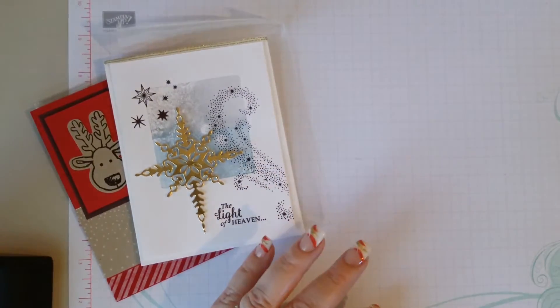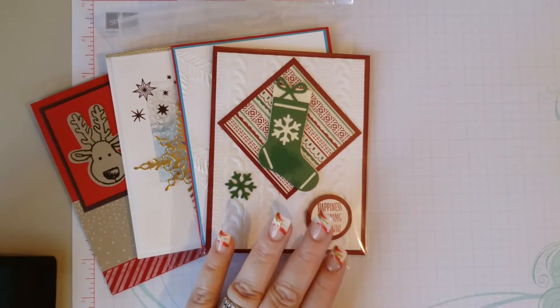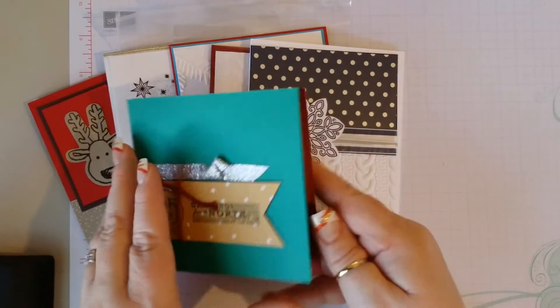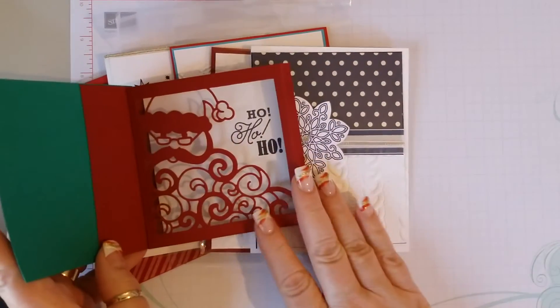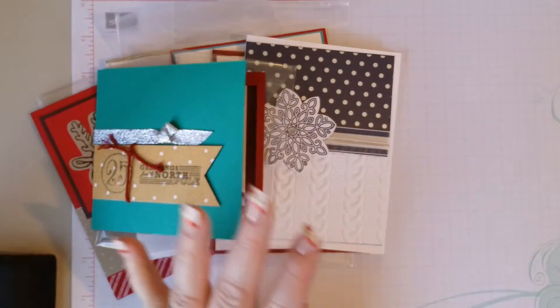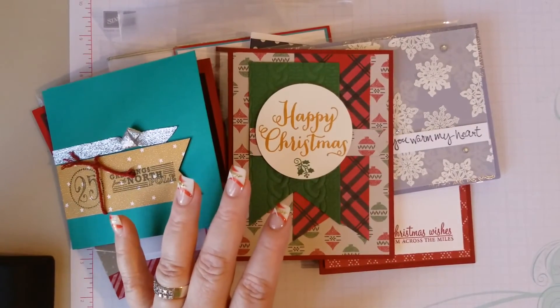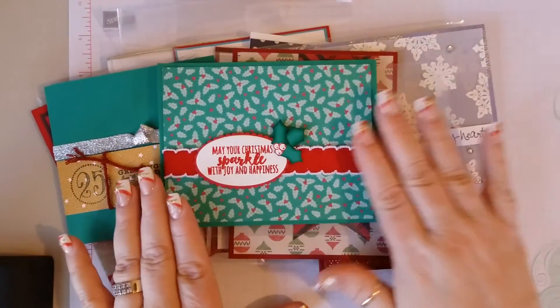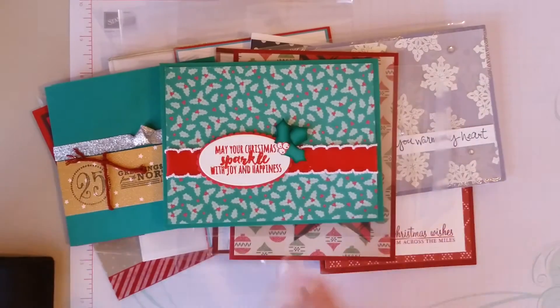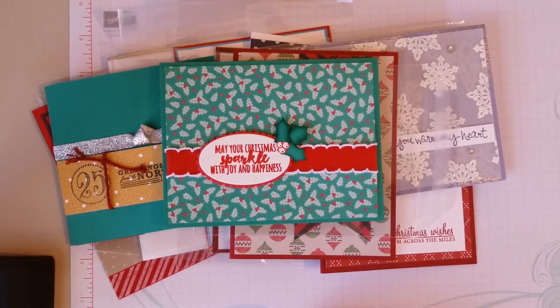So this was my holiday swap from OnStage — all of the pretty cards that I received. So pretty. Like I said, I will be back soon with a video on my card, on how I did that — six cards with one sheet of 12 by 12 paper. If you have any questions, please feel free to leave me a comment below and I will do my best to answer them.